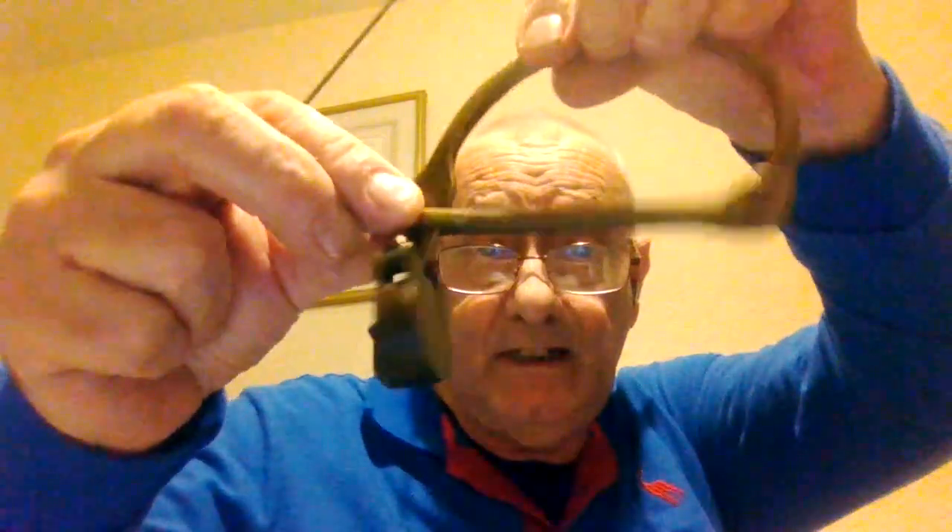Good evening everybody, it's Derek at Lockies Locksmith Services. It's Mini Lock Monday and there's my little mini lock. I've got my brass steering kit, which is used for kit bags. The little padlock that came with it is only about 27 to 28 millimetres with a little shutter on it — it's only two lever.